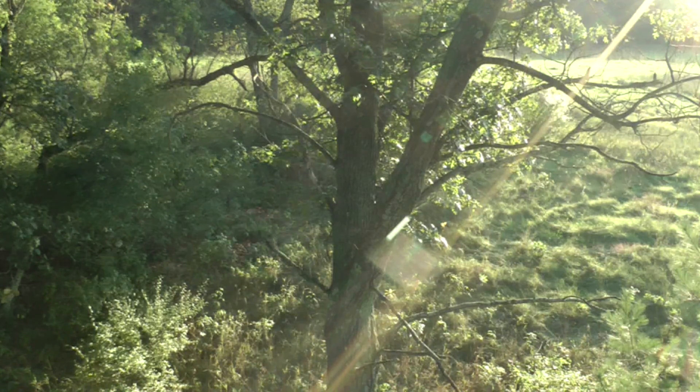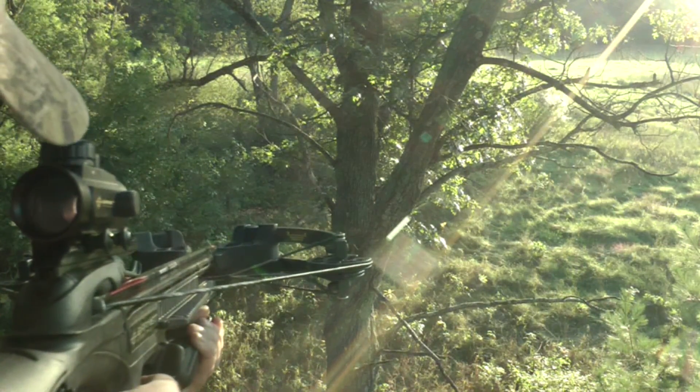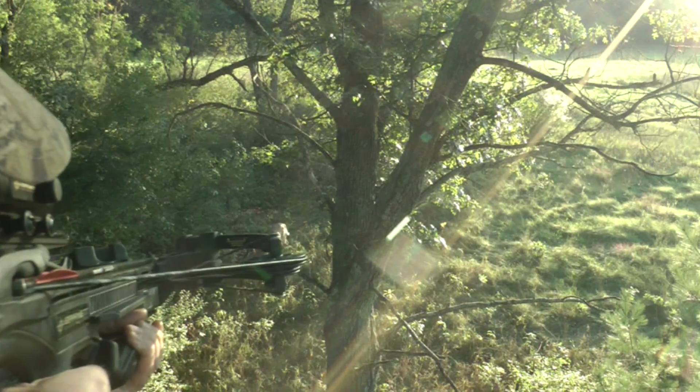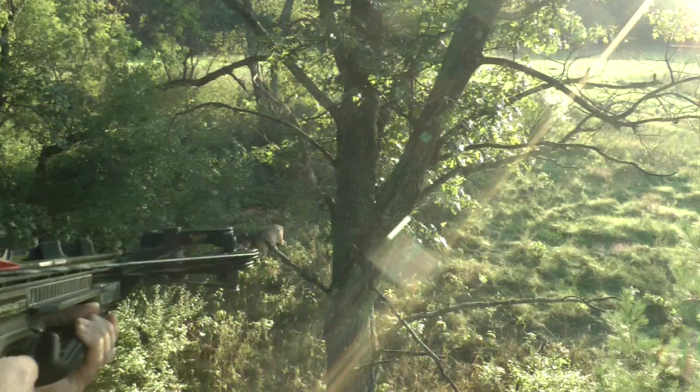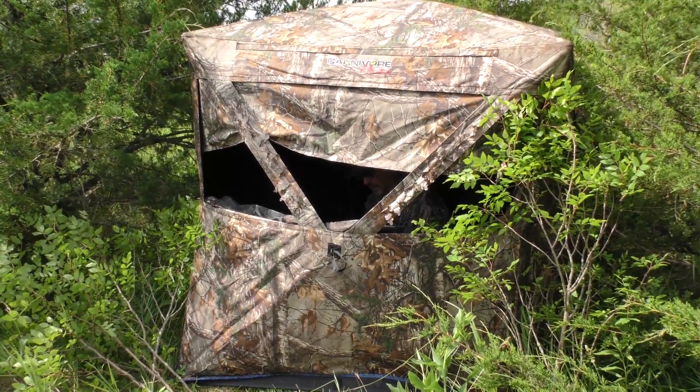If you decide to go with a tree stand, advanced scouting and selecting specific stand locations and even specific trees is extremely important. That way you can get in and get your stand set up without causing a lot of disturbance to your hunting area. A better option might be using a portable ground blind.